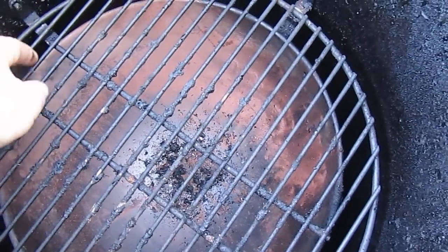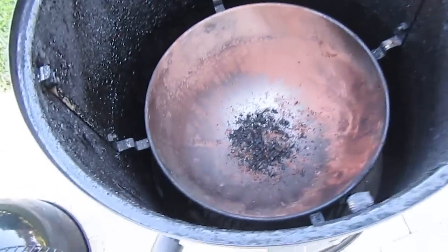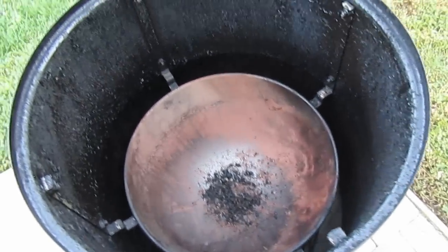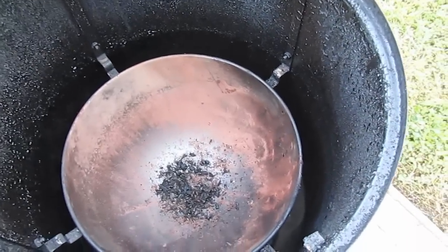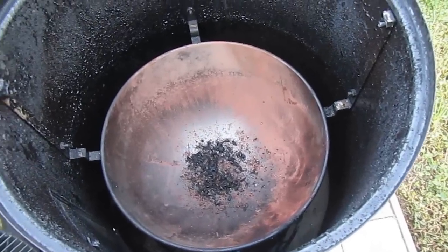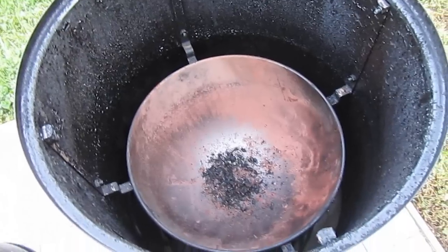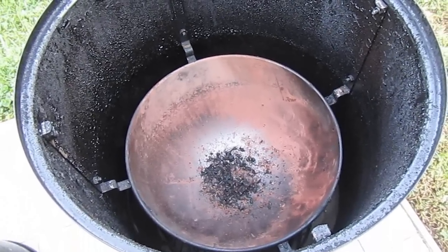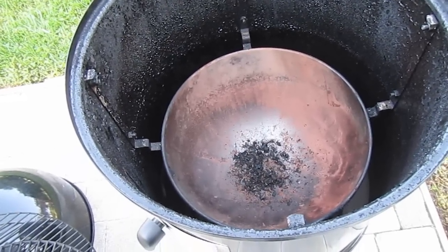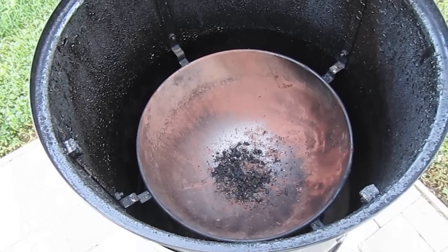We can take the lower rack out and then we have access to our water pan. The water pan is a really nice feature in this smoker — mine's a little dusty because I've had some red lava brick in there. You can use this smoker without water or with water. Lots of people like to put other things in their water pan as a heat sink — some people will use sand and various other devices in there to help stabilize the temperature.